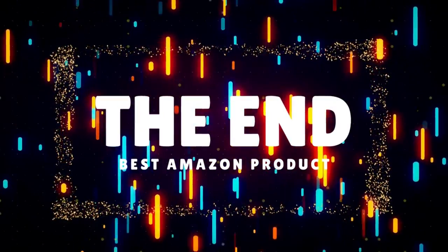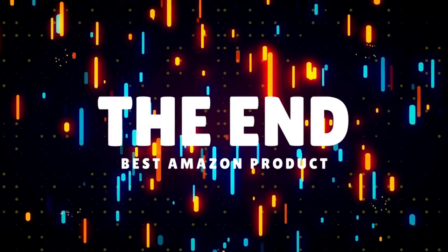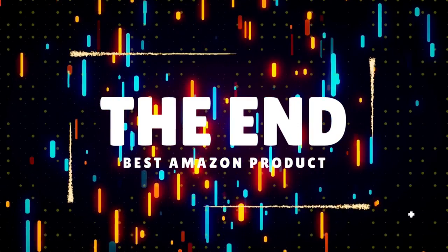Thanks for watching. If you like the video, please hit the like button. If you want to see more videos, hit the subscribe button.